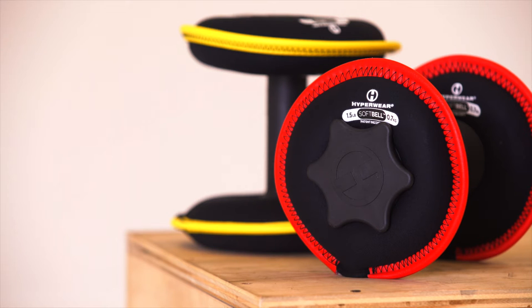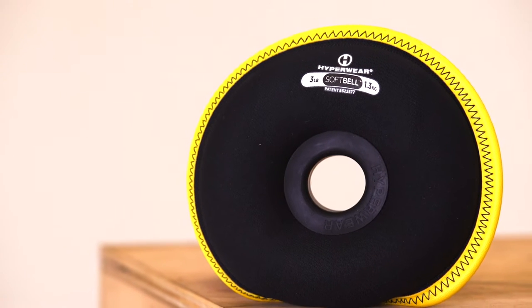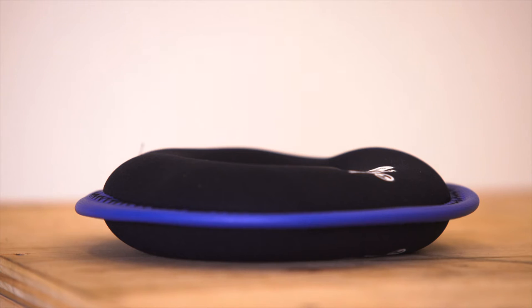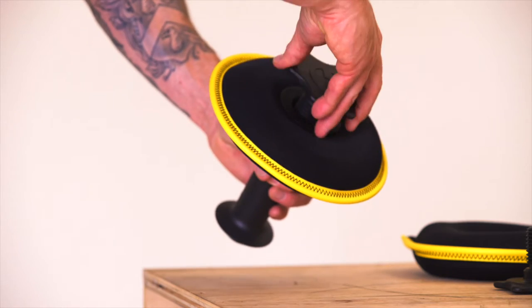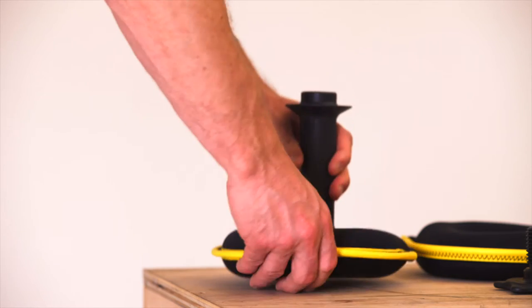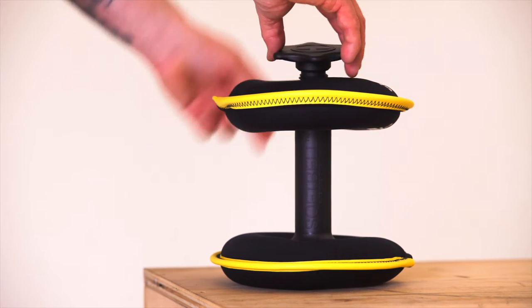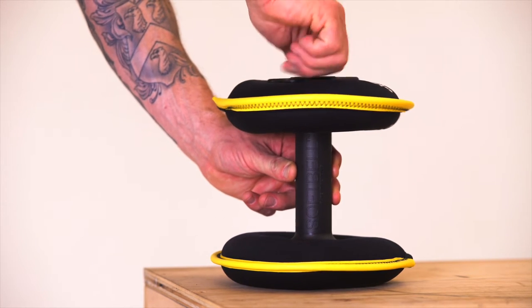Our latest product is our soft belt. The soft belt consists of two end plates, which are similar to the sand bells, but they have a hole in the middle with a rubber grommet. Then we have the soft belt handle and two end bolts. The plates can be put on the end of the handle and screwed on, just like an adjustable dumbbell, or the plates can be used individually by themselves, just like our sand bell product.